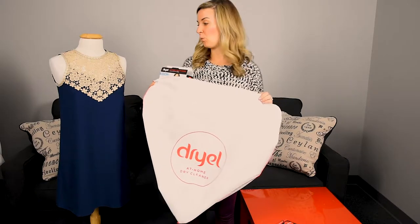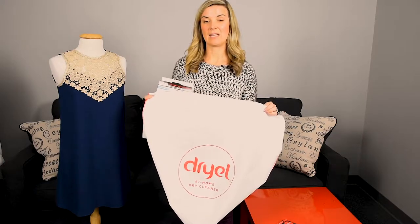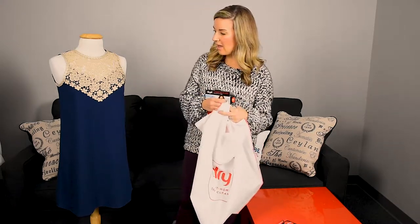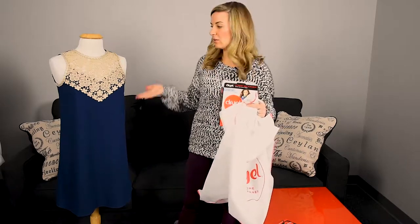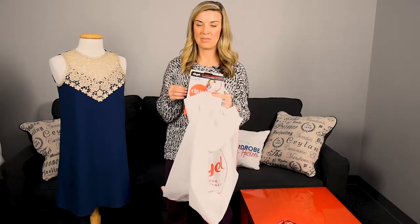Something I learned: you want to take the item immediately out of the dryer once it's done, and hang it up so it doesn't get wrinkled. It's going to be a little bit wrinkly as it comes out, I noticed. But once I had my dress hanging, the wrinkles fell out and it looked brand new again. I have to say I was extremely impressed with this product.